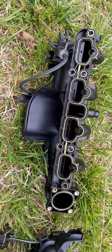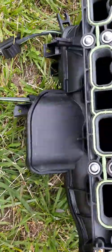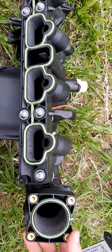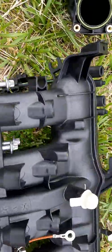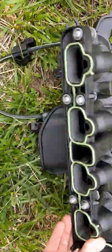Here we have our old intake manifold, and here we have the ZZP ported intake manifold. It comes with new gaskets, a new ground wire, and even new bolts, which is great.